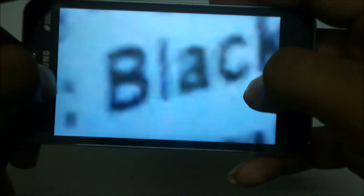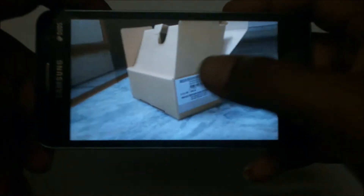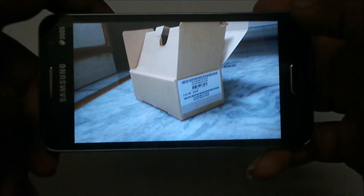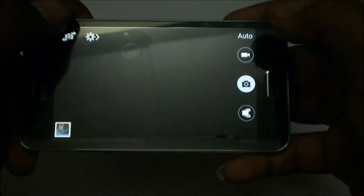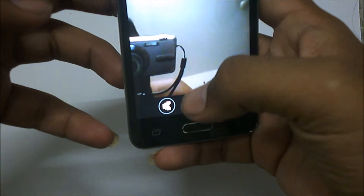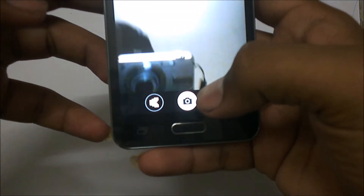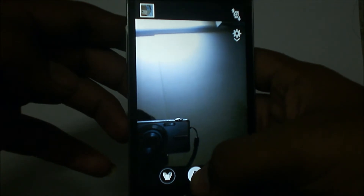Now let's check the front facing camera. The front facing camera is a VGA camera that doesn't do that great a job, but it's okay for 3G calling or Skype calls. There you can see the quality — it's not that good but okay for this device.